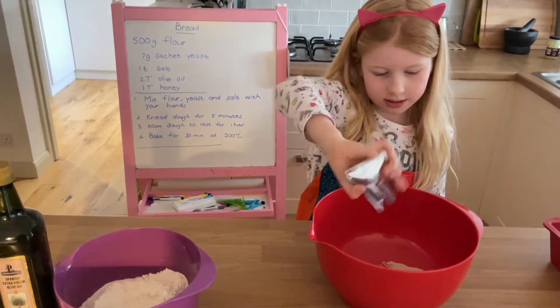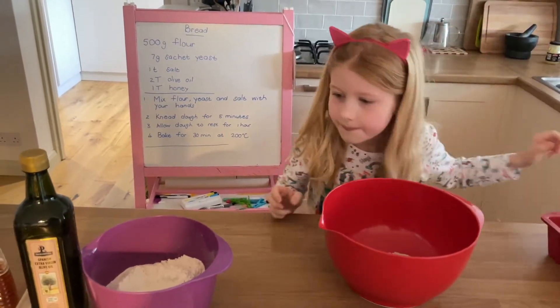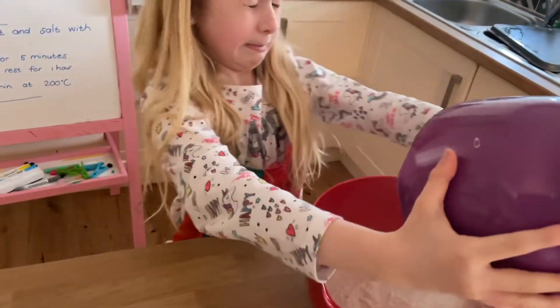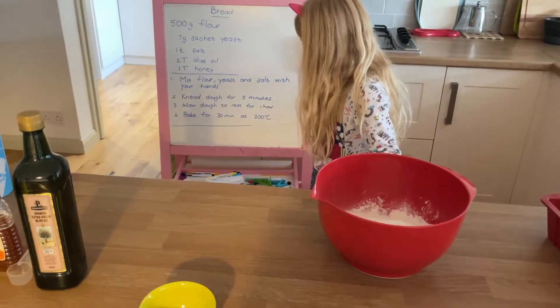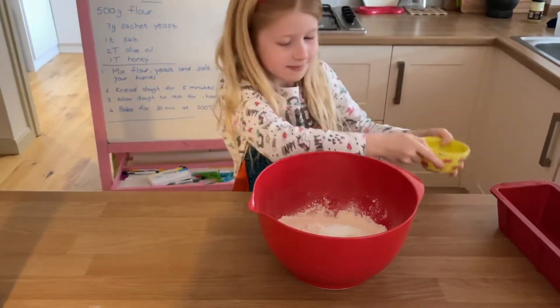We're baking. Okay, flour and salt — mixing flour, yeast and salt with hands.